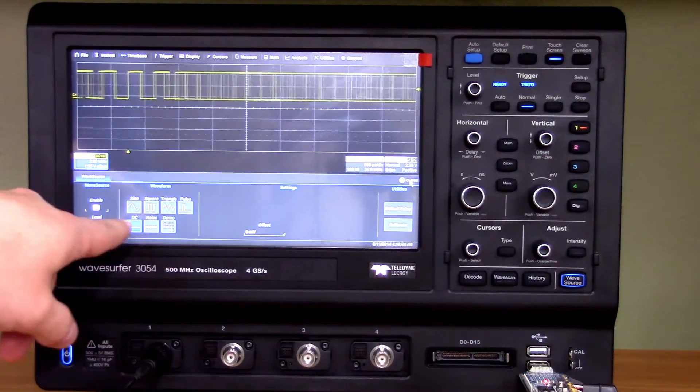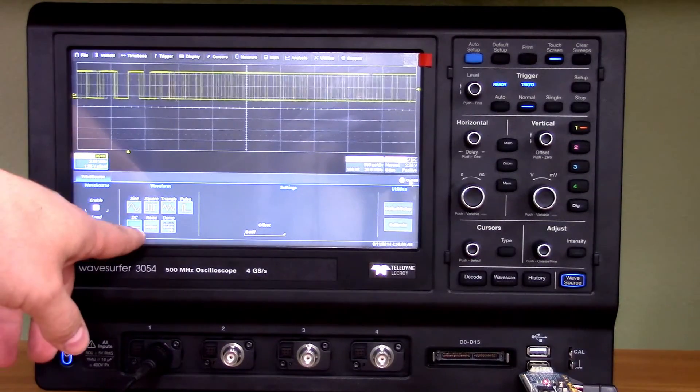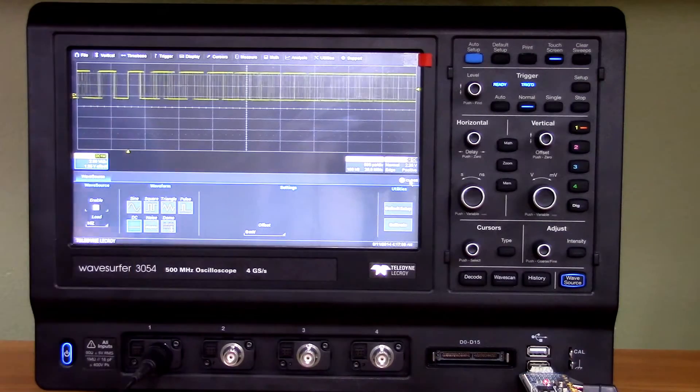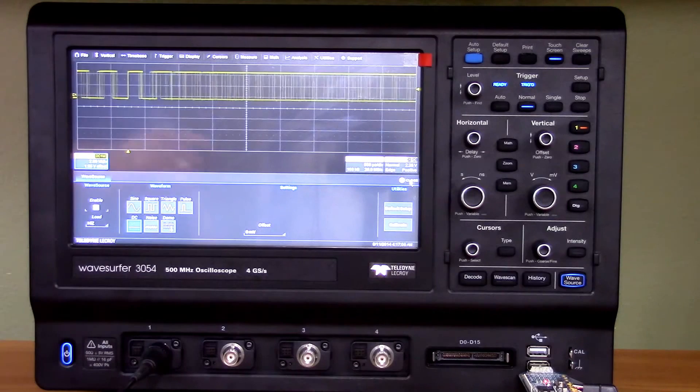If you hit this button, you see you've got sine, square, triangle, and pulse available. You also have a DC voltage option and a bunch of demos. What's really nice is that they have a DC option in there — most function generators don't.